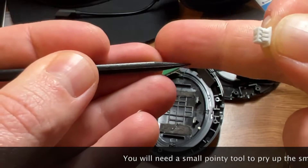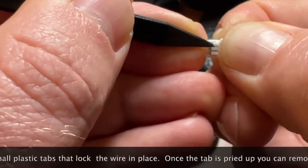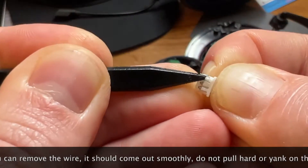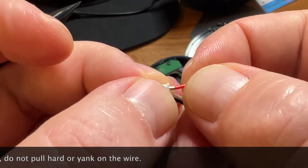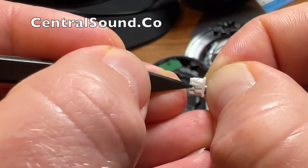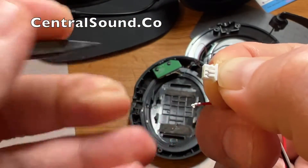You want to insert the tool underneath those tabs and then pry upward just a little bit. Once those tabs are pulled up, you should be able to remove the wire. These tabs are the locking mechanisms that lock the wire in the connector. There's a small connector piece at the end of the wires — you most certainly don't want to ruin that. Pull up that tab just like this.